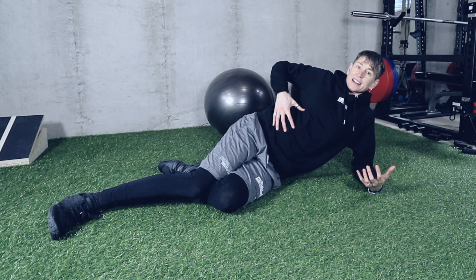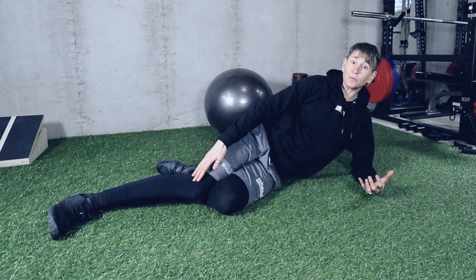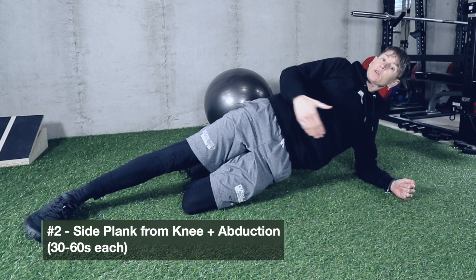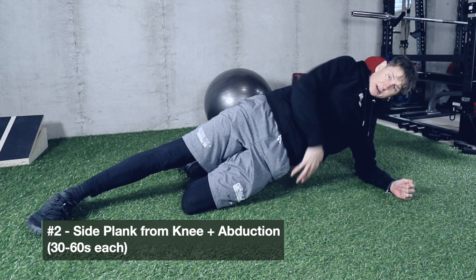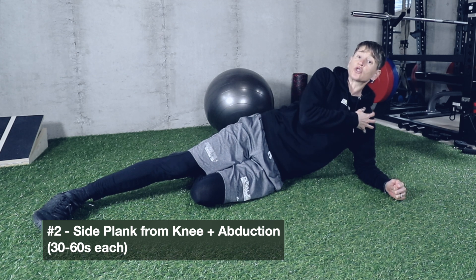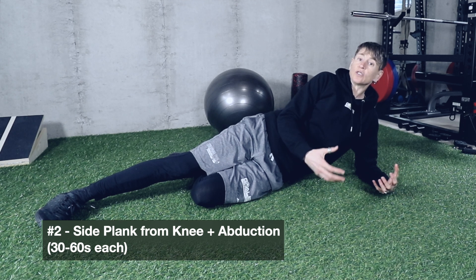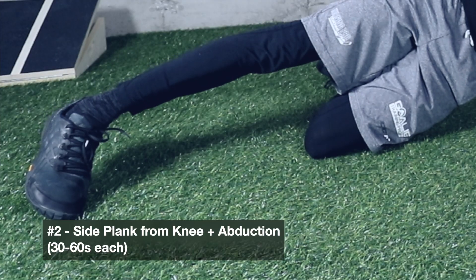For goalies, it's not just about what's going on in what most people think of as the core. I think of the core as everything from your armpits to your knees — it's how your torso works with your hips. In this next exercise, we're coming onto a plank from our knee on purpose. It's not to make it easy — we're doing it so the lateral hip gets enough work. When we go fully extended, sometimes the shoulder takes the brunt, or there's too much load on the lateral hip and we start compensating.